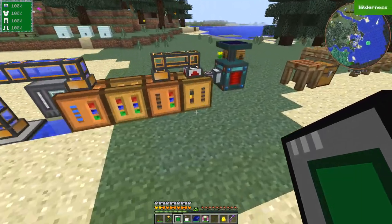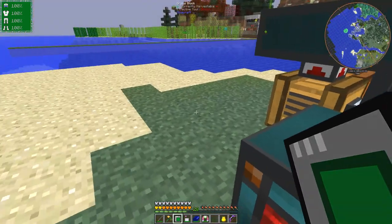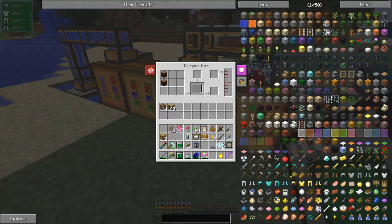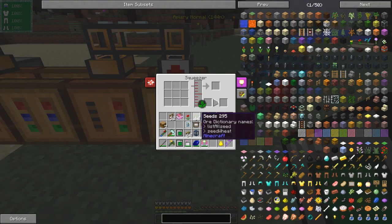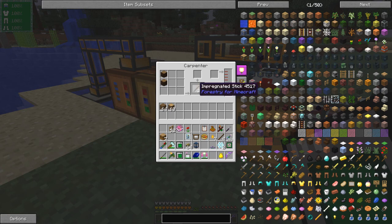The first thing you have to do with beekeeping is to make an apiary. This apiary here has got wintry princesses and drones in, so I can put that back in and these proven combs will then allow it to generate more combs. The very first thing to make your apiary is you need some impregnated wood. To make impregnated wood you need seeds and you need to squeeze them, so here I've got a squeezer - I'll put some seeds in there and they will get squeezed and it will go across via a fluid duct.